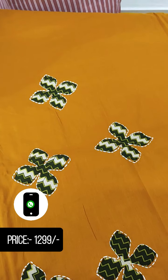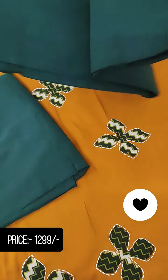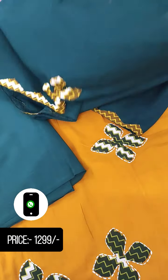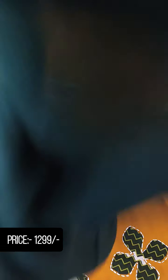We will have soft cotton material. On the bottom, we will put the bottom with a bottle green color. This is a soft cotton bottom. We put the first one with the bottom. We have applied to the border.